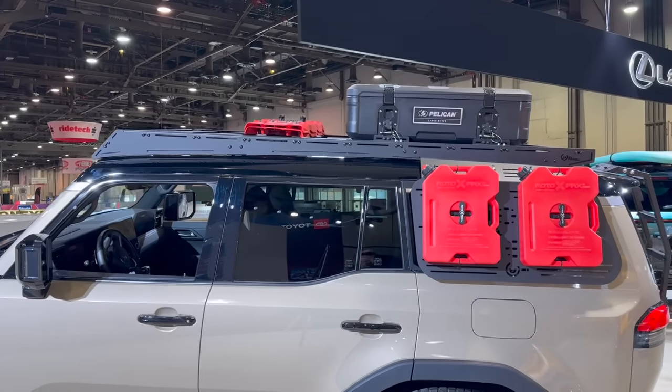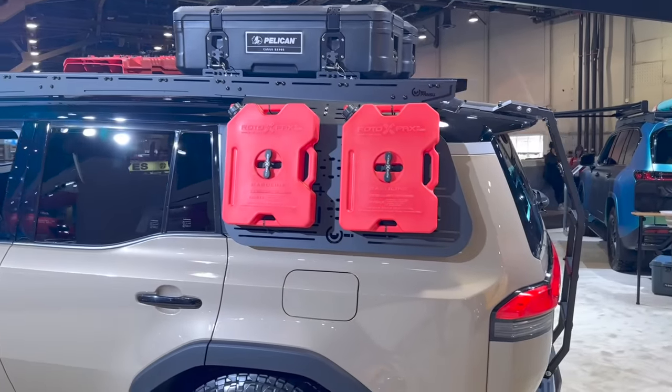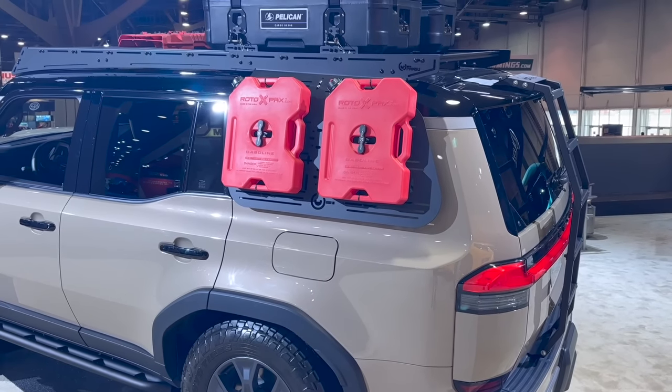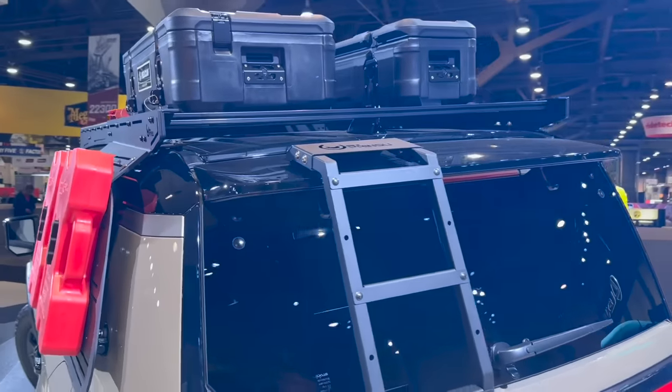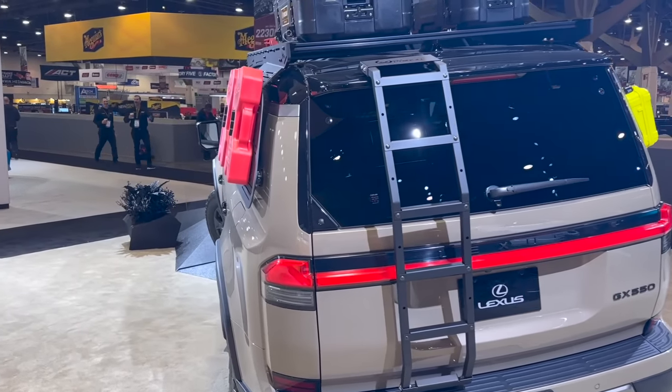All of this would be under warranty. If you have an issue with your roof rack, the ladder on the back, or the compressor mounted inside, that's all covered under warranty from Lexus. Let me know in the comments what you think, and then we'll take a look at this GX 550.